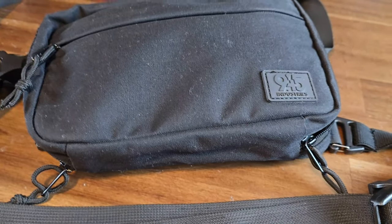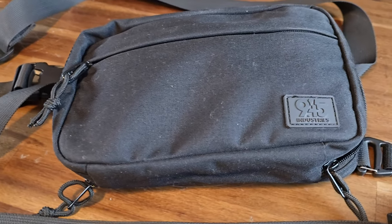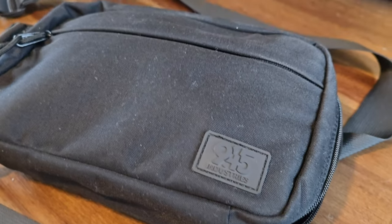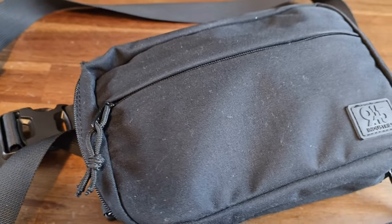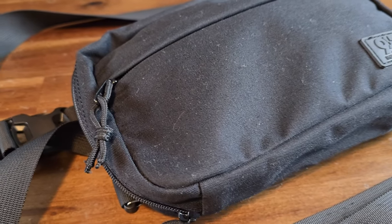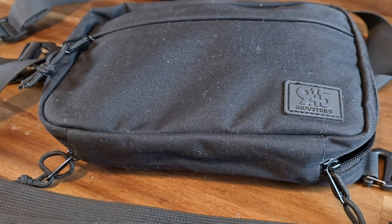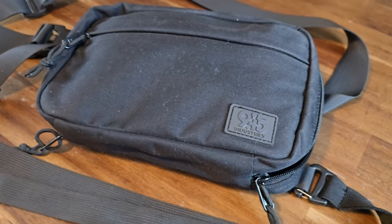This front pouch is a lot larger and can accommodate a full size cell phone. One of the things that you might notice that's different about this large size pouch compared to the smaller version is there is no Velcro strap across the front. Too many people complained to 945 Industries saying that the Velcro front on the smaller pack made the pouch look too tactical and alerted those around them that they had a firearm. 945 Industries listened.